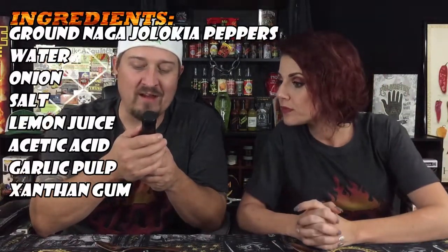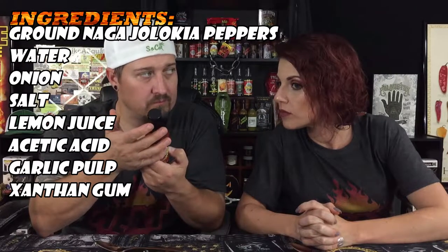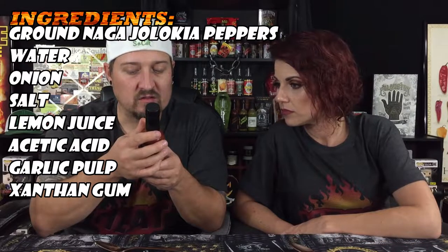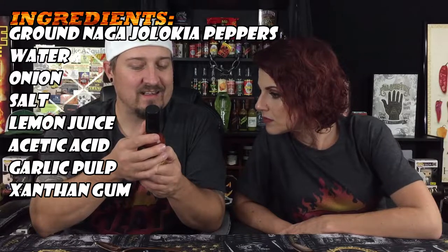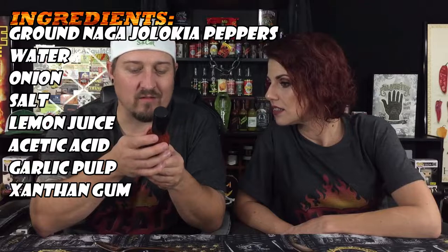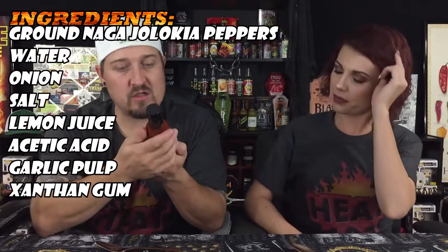Let's take a look at the ingredients: ground naga jolokia peppers — so ghost peppers, isn't that bhut jolokia? — water, onion, salt, lemon juice, acetic acid — sometimes I second-guess myself on that — garlic pulp, and xanthan gum for texture. Cool, very good-looking stuff here.